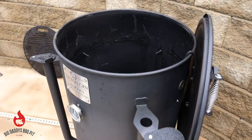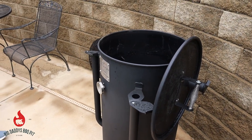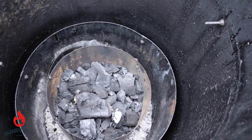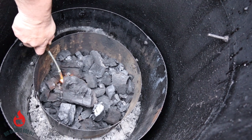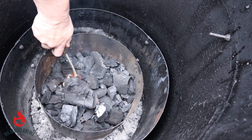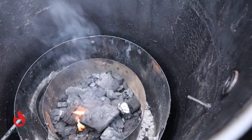We're going to go ahead and fire this up, light off our tumbleweeds, and let it come up to temp. You can use a charcoal basket, chimney, or whatever. Today I'm just going to light some tumbleweeds down in there. We're probably not even going to use any wood today because we're just going to be cooking hot and fast. We'll get this fired up and clean up our grill grate.